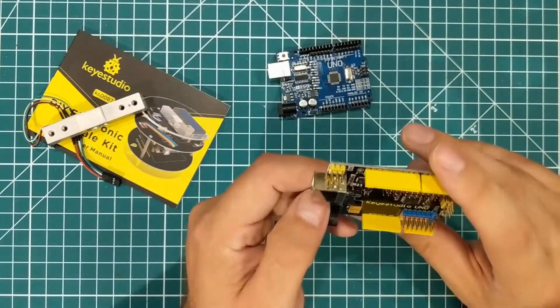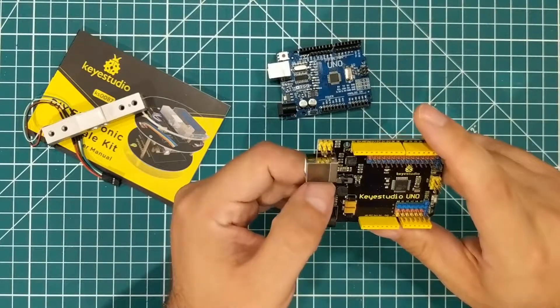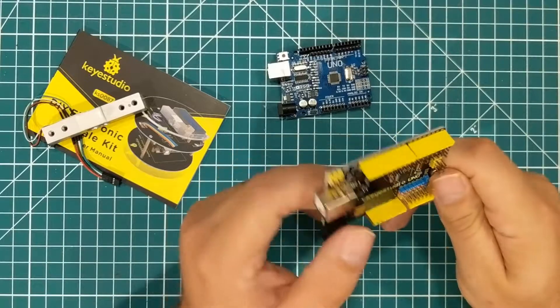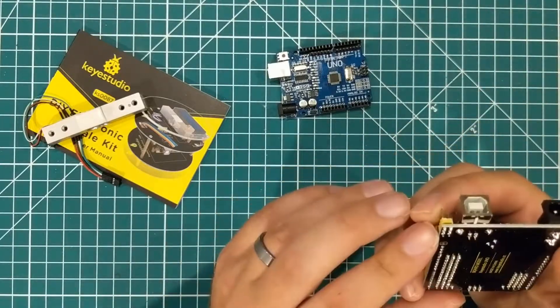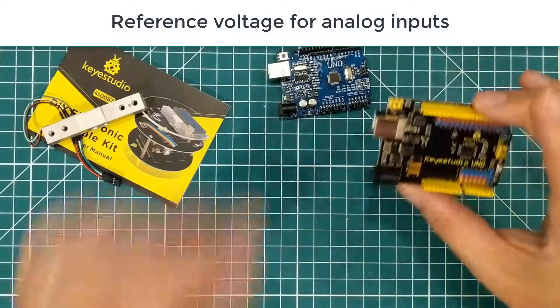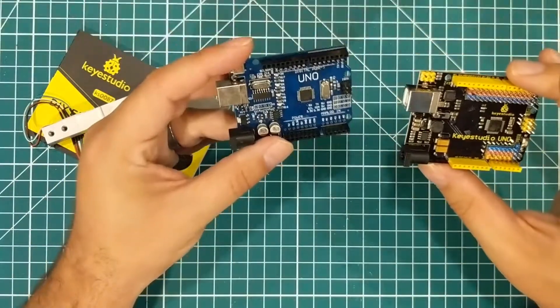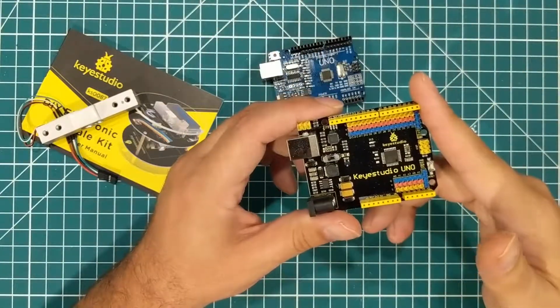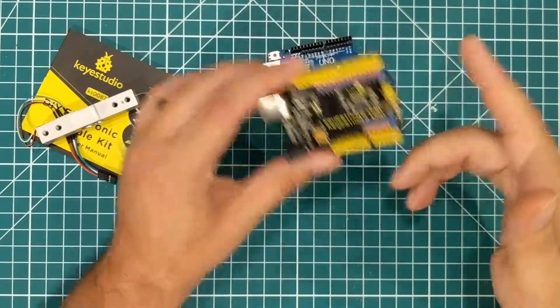There's a switch over here that says three volts or five volts, so I guess this is switchable somehow — I'll have to look that up, I've never actually noticed that before. And then there's some extra pins over here that I don't really know what those are either. So this is definitely more than an Uno. This is a Key Studio Uno and I think there's something to be said for it.